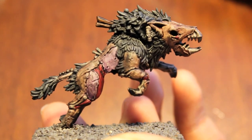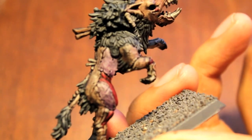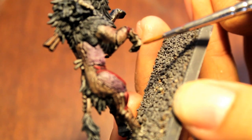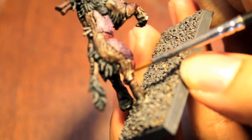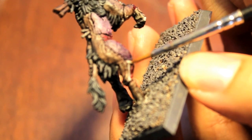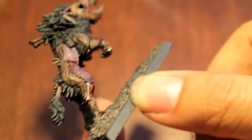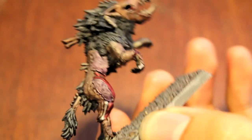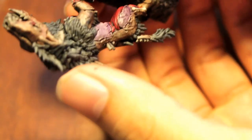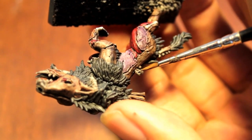Alright, now we're going to get into highlighting. The first thing we're going to highlight back up is the Deneb Stone for the bone. I'm going to try to get this done as quickly and effectively as possible, because I would hate to go to a part three. So what I'm doing is finding the bone areas and highlighting them through the center, trying not to obscure the shading work.